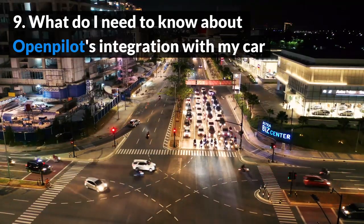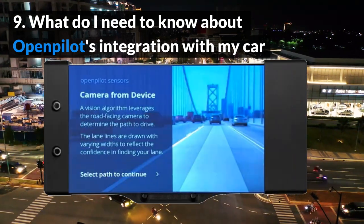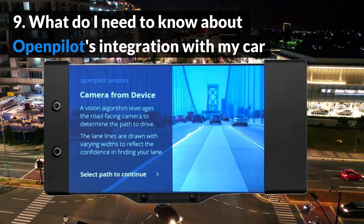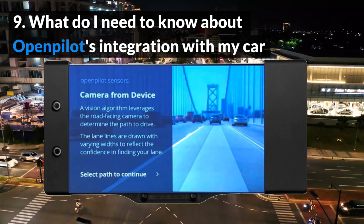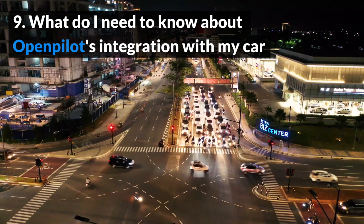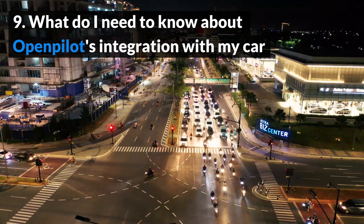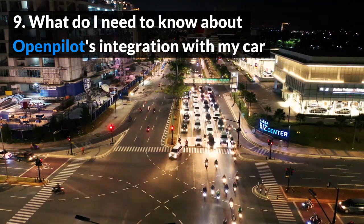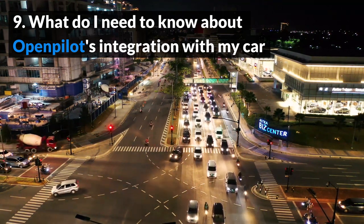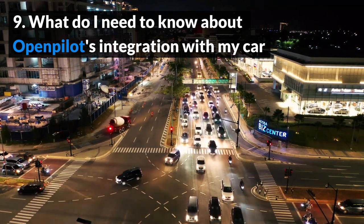What do I need to know about OpenPilot's integration with my car? Some safety systems are replaced or are operated simultaneously with OpenPilot. In some car models, OpenPilot uses the car's stock adaptive cruise control instead of OpenPilot's firmware. Also, automated lane centering may not work below certain speeds. For example, lane centering does not work for my 2019 Honda Civic hatchback when driving slower than 12 miles per hour. It might become a problem in stop-and-go traffic, but I can still make steering corrections in this case, and usually I drive at higher speeds anyway.